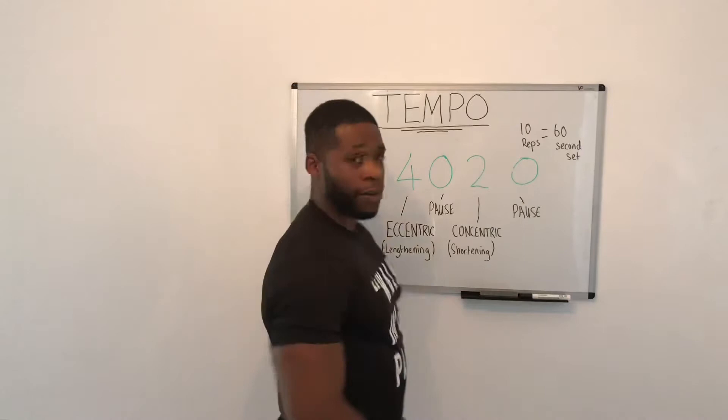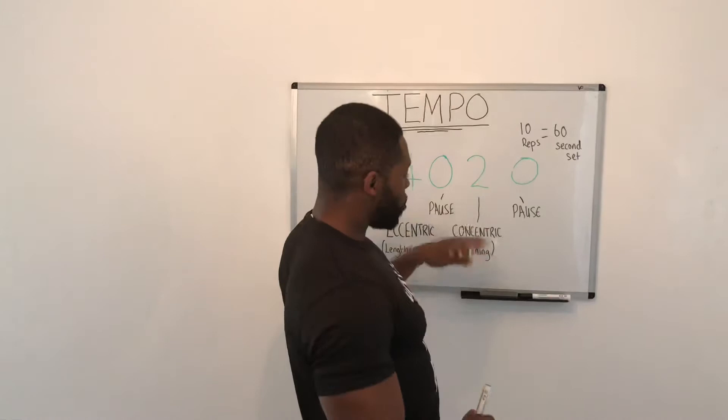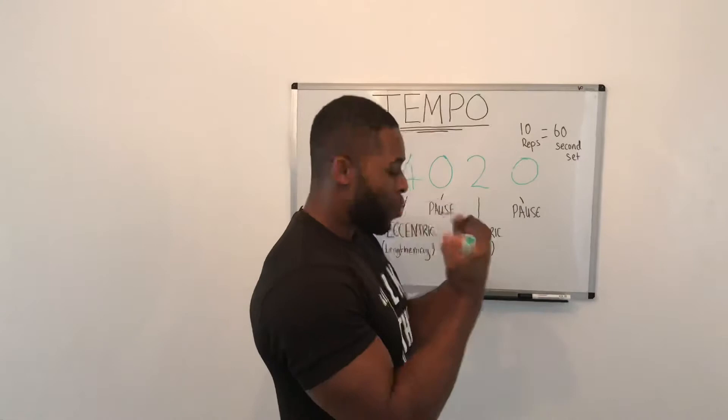4-0-2-0. Thinking about the eccentric — the lengthening or the lowering of the lift. It could be in a bicep curl, it could be anything. On the pause, there's no pause there. Concentric is the contraction, the shortening of the limb. And we've got pause — there's no pause here as well.